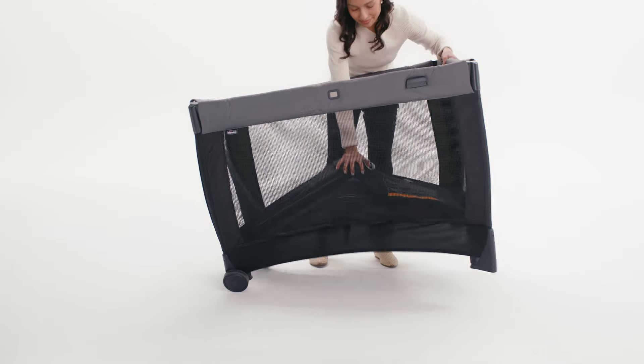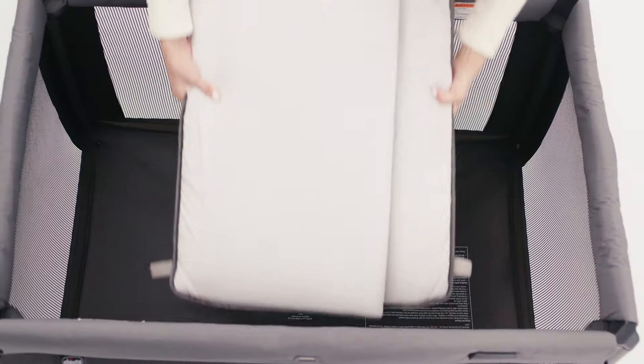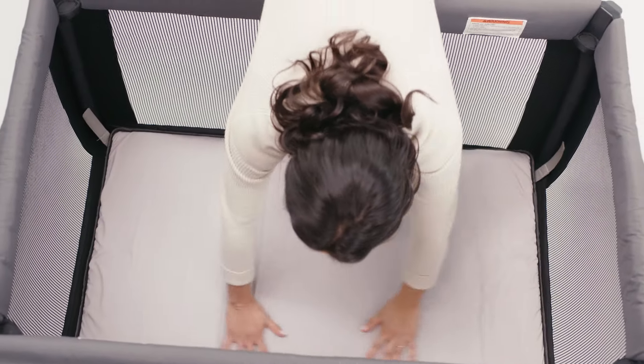Next, push down on the center floor hub until the bottom of the play yard is flat. Insert the mattress pad with the padded side up.